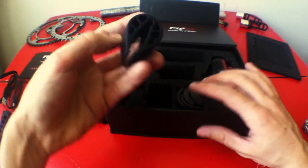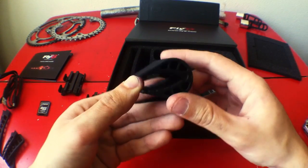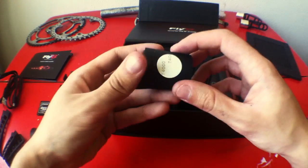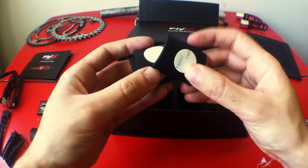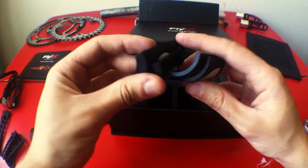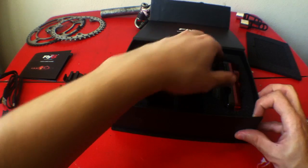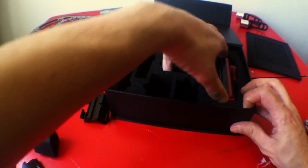It also comes with an adapter for aero seat posts. You stick these rubber wedges on the mount to align the Fly6 properly. And of course the light itself.